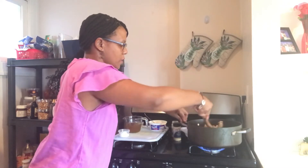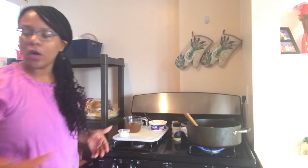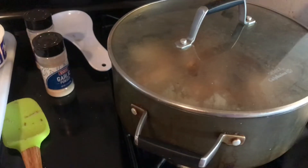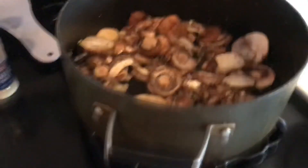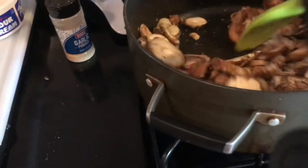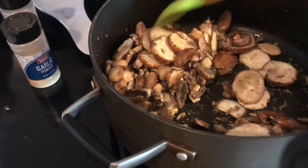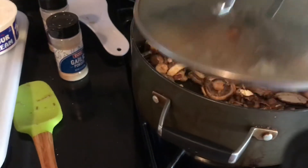You want to allow these mushrooms to sweat, so go ahead and put a lid on top while they sweat down. Then I added just a little bit of vegetable stock to the mushrooms and I'm going to sauté this for about two minutes. The goal is to get these mushrooms soft but not mushy, so let them sauté for about one to two minutes.